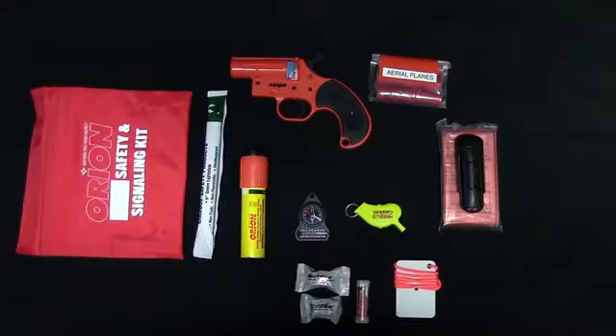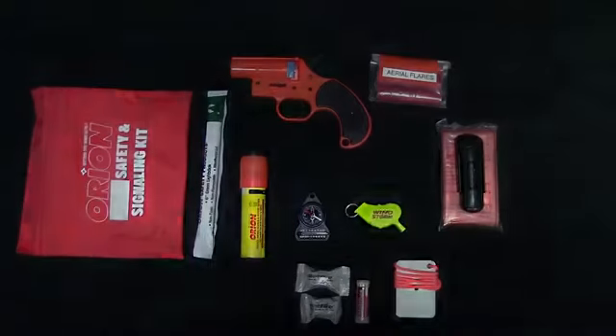The main item in the signaling kit is a 12-gauge flare gun with four aerial flares — one already loaded, with a damper installed to prevent accidental discharge. A must-have if you're stranded and need to signal an aircraft or ship. There are also three additional aerial flares, an orange smoke signal that burns for one minute creating a dense bright orange smoke cloud for daytime signaling, a glow stick, an orange space blanket, a blast-match fire starter with wet fire tinder cubes, a signal mirror, another storm whistle, a mini silver compass, and storm matches that nothing can extinguish — not even submerging them underwater.